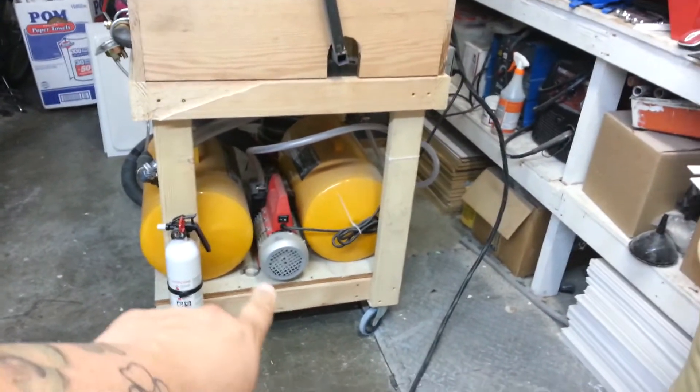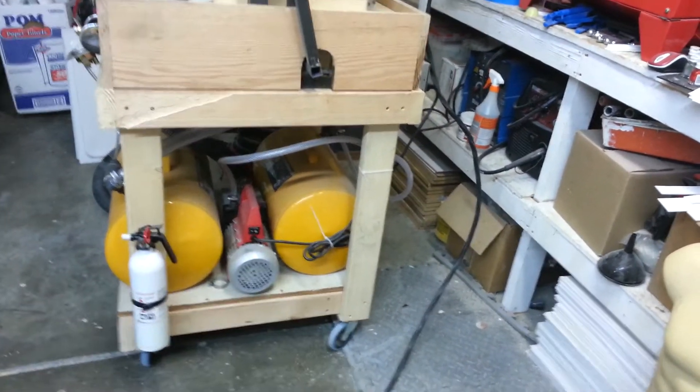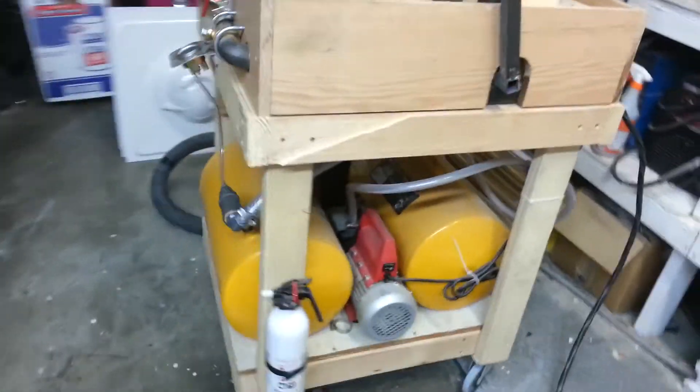Here's the brain of the operation. I've got an 8 cubic feet per minute vacuum pump, two 11 pound storage tanks, and of course my fire extinguisher — I can't go without one of those.